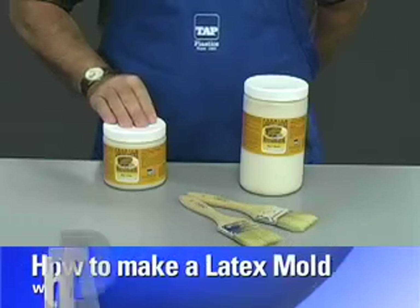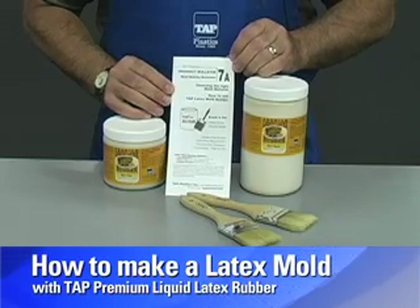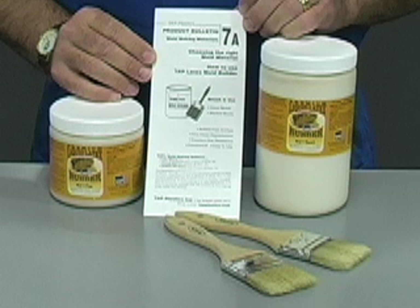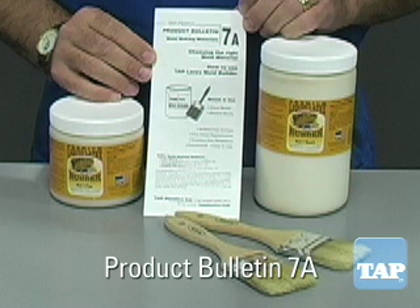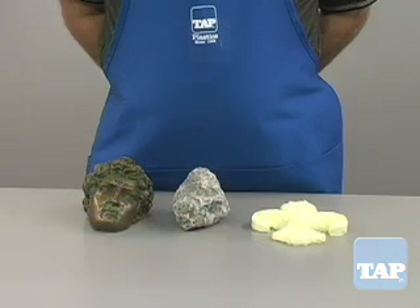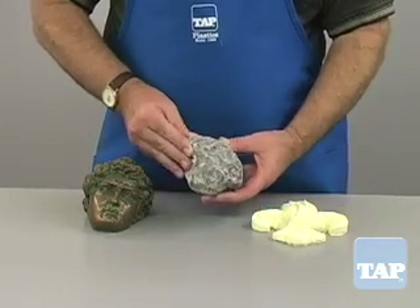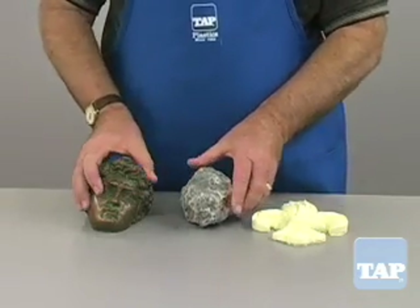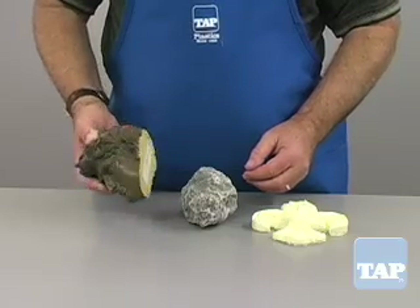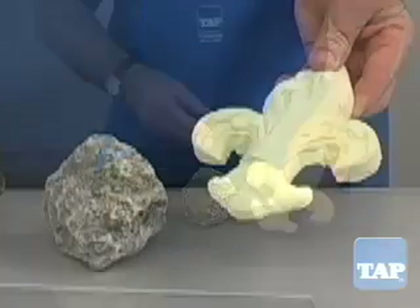This video segment will explain the basics of making a simple latex mold using Tap Premium Liquid Latex Rubber. This information is also available in our Product Bulletin 7a, which can be obtained from our website or in any of our stores. The first step in all mold making is to look at the shape of your piece. Each of these shapes represents specific challenges. In this segment we will show you how to make a simple mold like this piece.